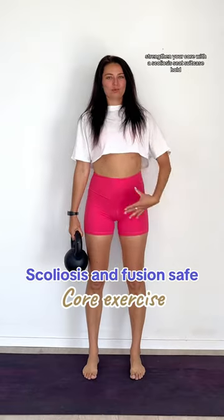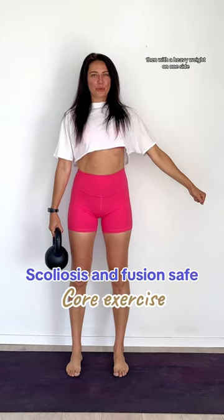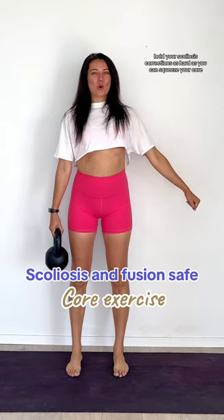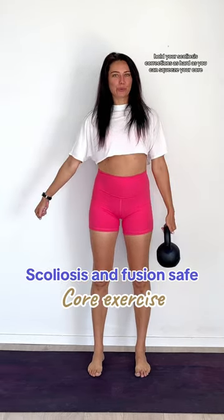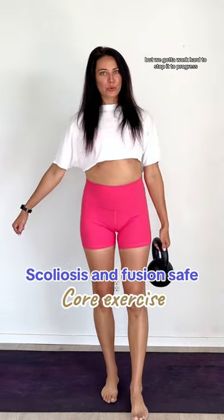Strengthen your core with the scoliosis safe suitcase hold. First, we got to get our scoliosis corrections, then with a heavy weight on one side, hold your scoliosis corrections as hard as you can and squeeze your core. That weight is going to want to pull you to one side, but we got to work hard to stop it.